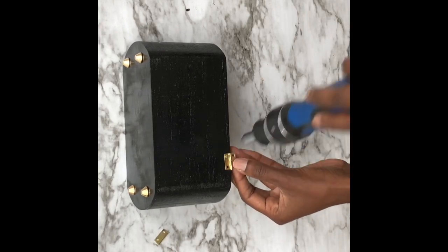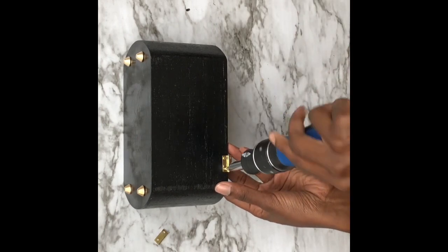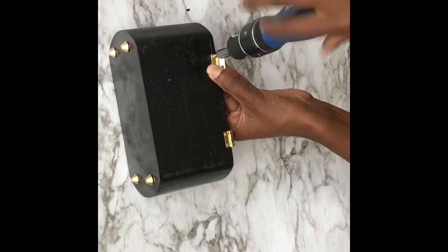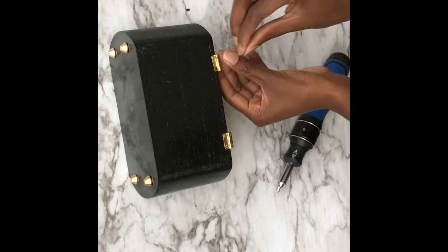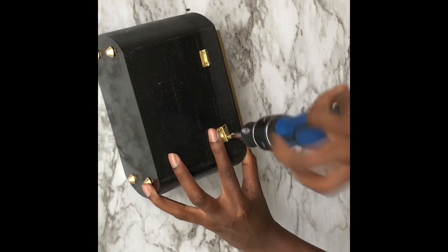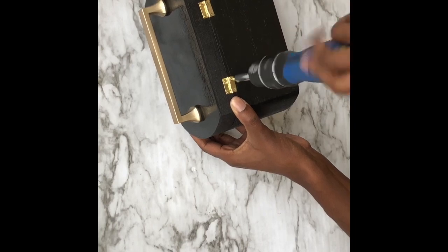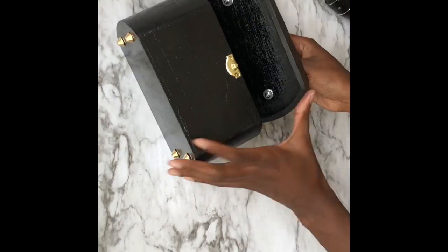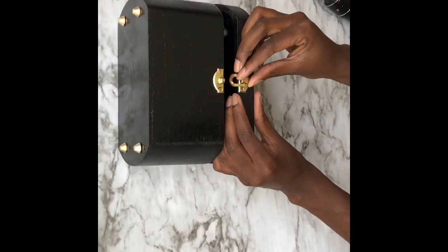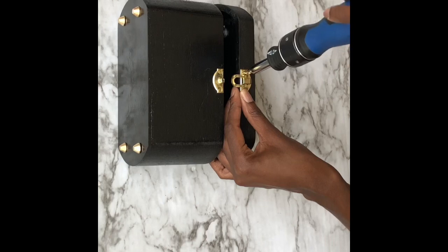Now I'm going to add the hinges back onto the purse, starting with the bottom. I added the handle to the top of the purse off camera to save time — basically I drilled holes the width of the handle, then used shorter screws because the screws included with the handle were too long for the thin wood. I added shorter screws and some washers to attach the handle.